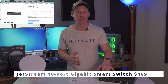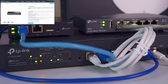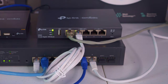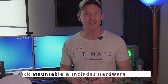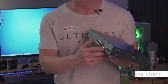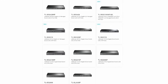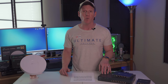Next is the Jetstream 10 port gigabit smart switch with 8 port PoE Plus at 150 watts, which allows for multiple PoE cameras and PoE APs at the same time. This switch also includes 2 gigabit SFP slots and has 20 gigabits of switching capacity and is rack mountable — the hardware is included. This switch includes static routing, port isolation, and much more. I really wish they would have included a couple of 2.5 gigabit ports, but TP-Link has a plethora of managed switches to choose from. This switch is currently priced at $169.99.